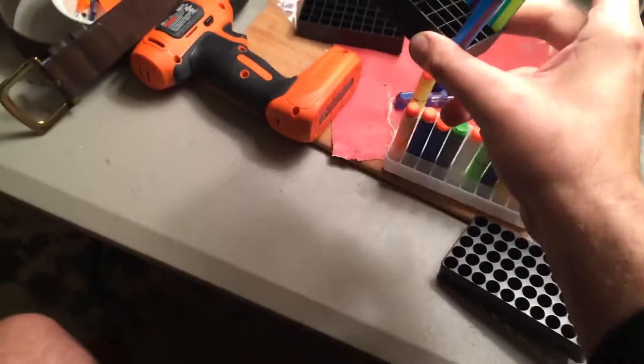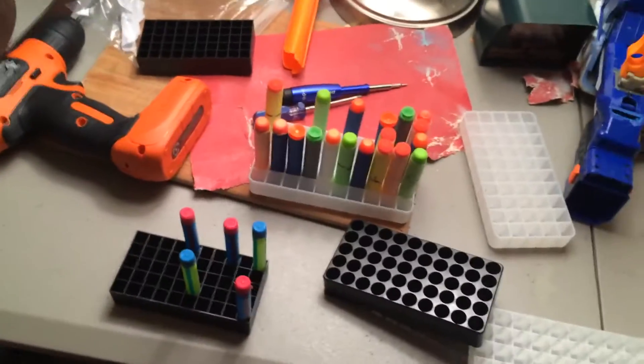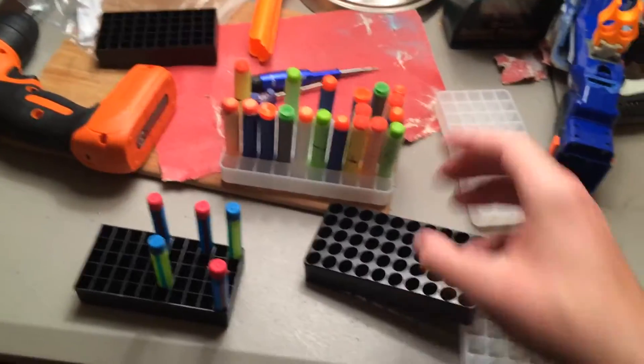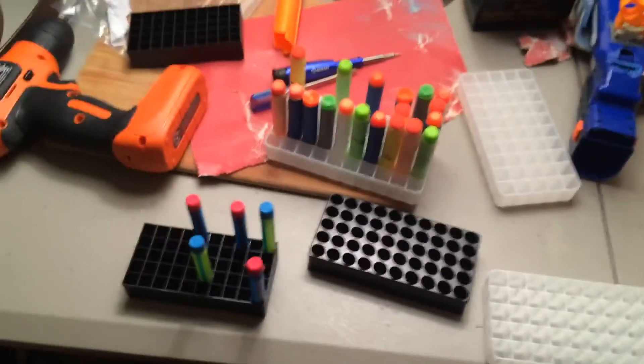And if I'm running a game at my house, I can go: okay, here's your 50 darts. Here's your 50 BoomCo darts. This is really cool. So this is a simple thing you can do to organize, secure, and keep your darts nice and fresh — and carry them where you want to. Thank you, Orange Modworks for this idea. Thanks, guys.